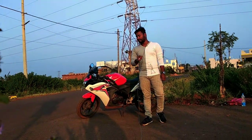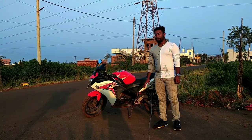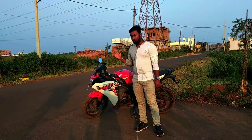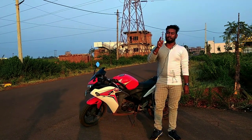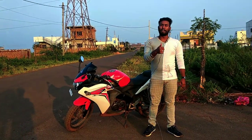I am going to tell you about the Honda CBR 150R. I will talk about the specifications and features. If you haven't come to the channel, please like, share and comment. Don't forget to press the bell icon.